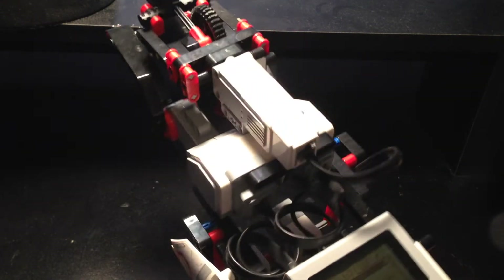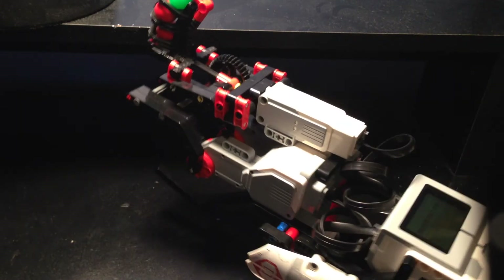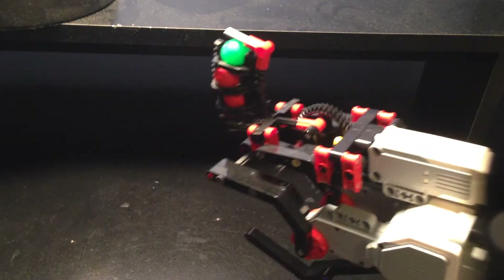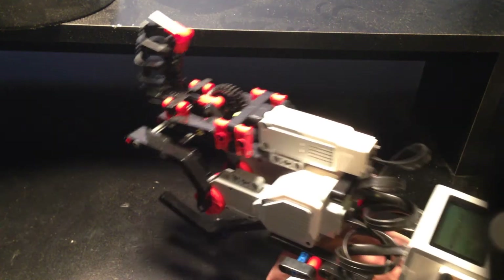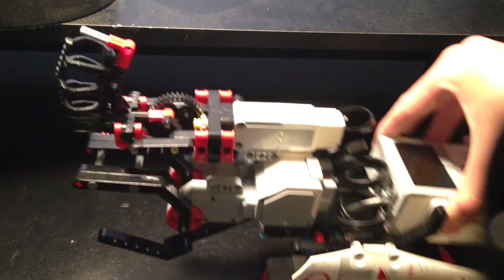We'll start it up, and first I'll be demonstrating the ball shooter. You just saw all four of the balls loaded and launched.